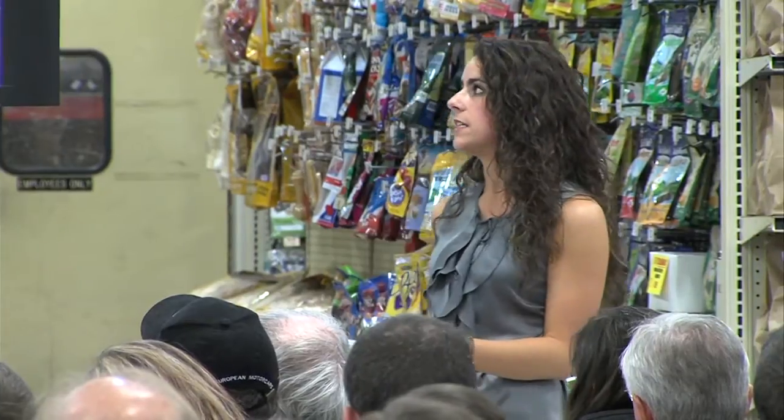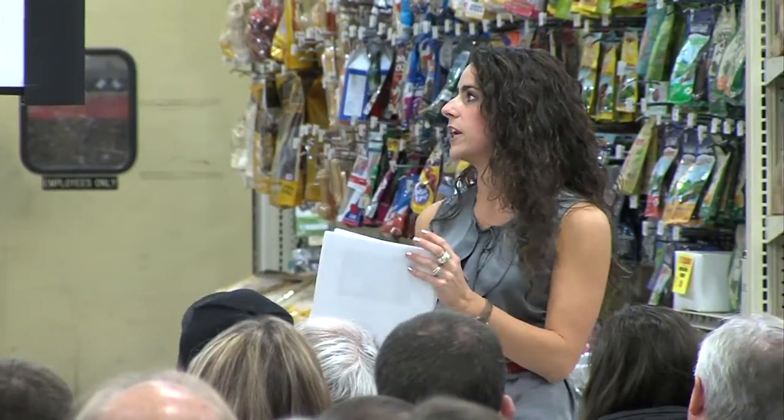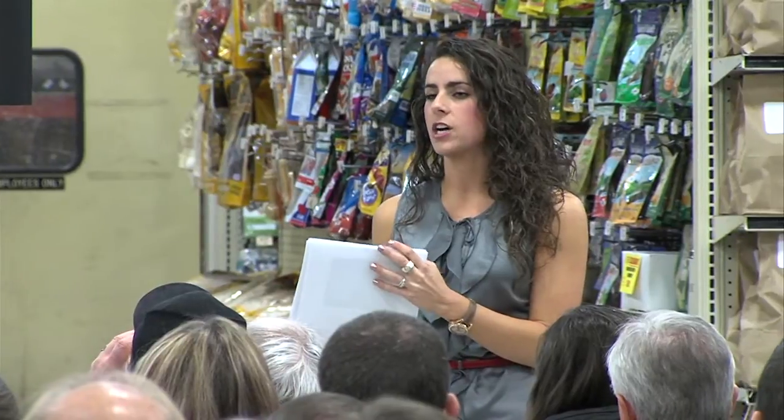Watch out for the buildup of honey so your hives don't get honey-bound, as that makes things more difficult when you go to harvest. A lesson I learned the hard way: harvest your honey when it's warm outside. When it's warmer, the honey is thinner and flows out of frames much faster. At 65 degrees outside it takes about three times as long to spin the honey out of those colder frames.